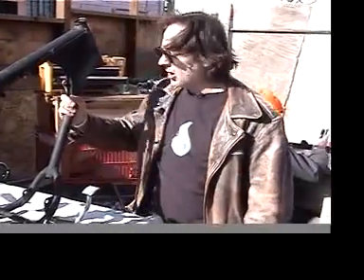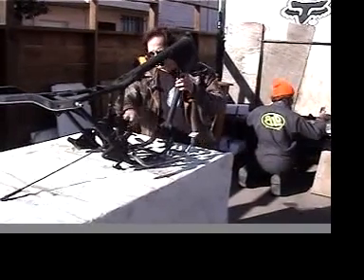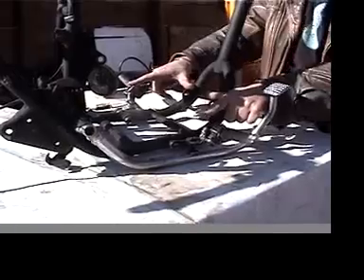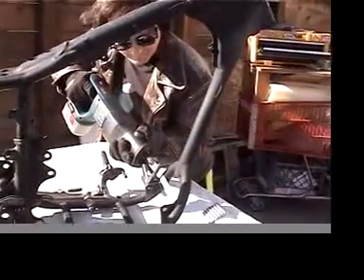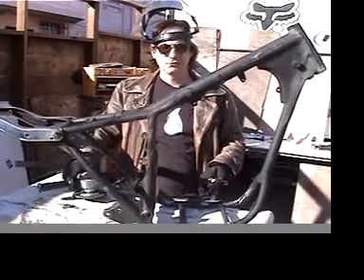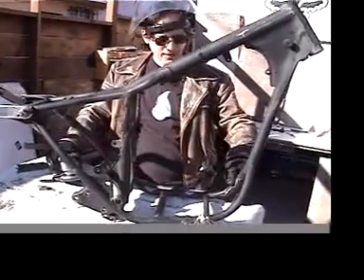Here we have the Rebel frame all stripped out and cleaned. The first thing we're going to do is start cutting away some of these tabs and mounts from the engine — things that are getting in the way of where we want to place the batteries. I just used the Sawzall and the four-inch angle grinder with a cutting blade to clear away these motor mounts from the front and the back of the frame. Now we have a nice big open area in which to fit the first two batteries.